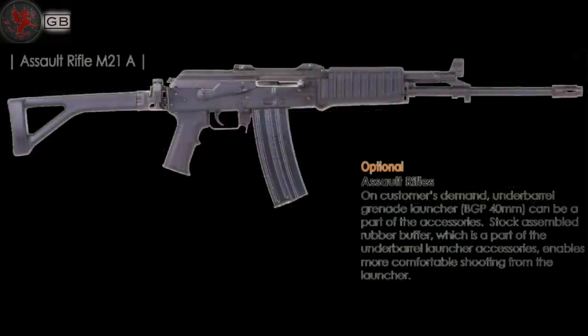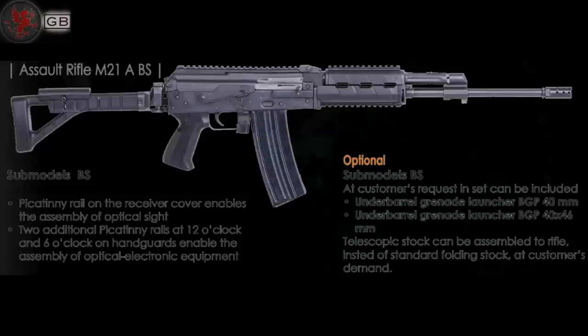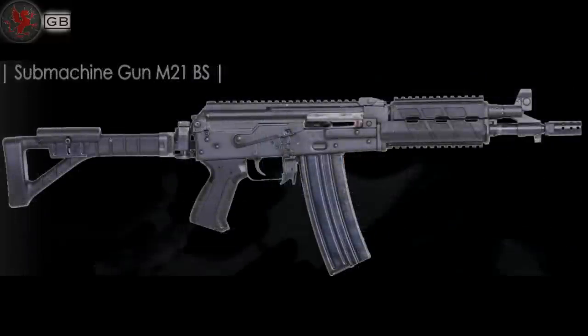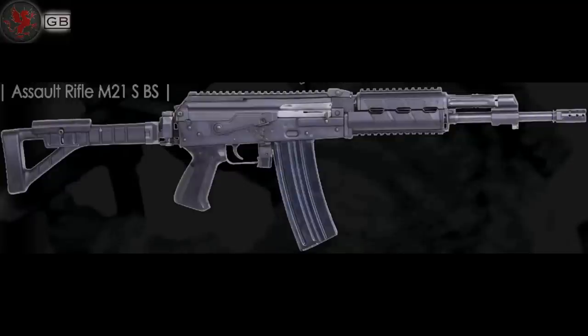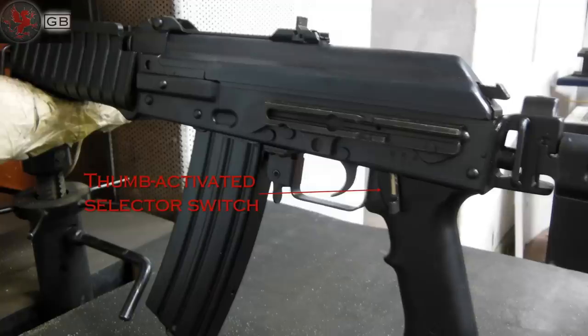Recognizing the variety of needs and roles that an assault rifle can play for a military, Zastava has many different models available. A handful of features make this more than just another AK chambered in 5.56.